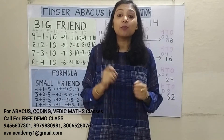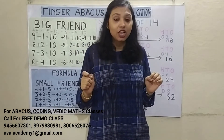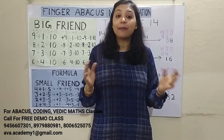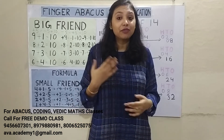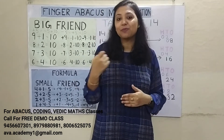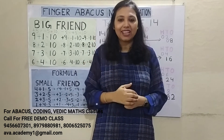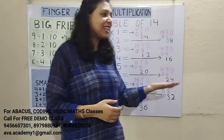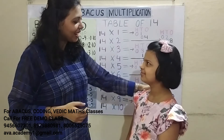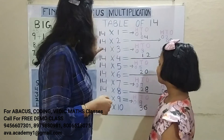Believe me, friends — young children are also able to do these calculations in mind within seconds. So let us call our mastermind Kritika. Do the calculation with Kritika and match your speed. If you cannot match the speed, you need to practice more. If you can match it, your practice is going perfectly. Kritika, please come!